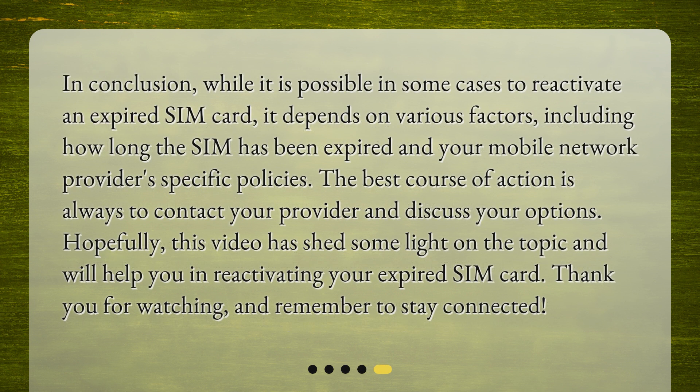In conclusion, while it is possible in some cases to reactivate an expired SIM card, it depends on various factors, including how long the SIM has been expired and your mobile network provider's specific policies. The best course of action is always to contact your provider and discuss your options. Hopefully this video has shed some light on the topic and will help you in reactivating your expired SIM card. Thank you for watching and remember to stay connected.